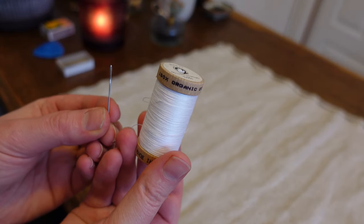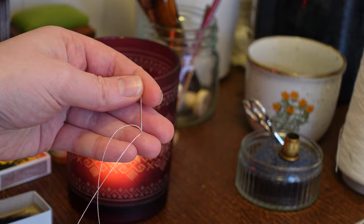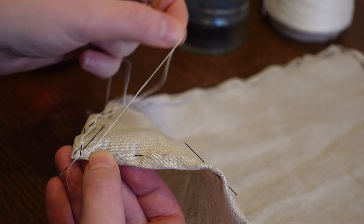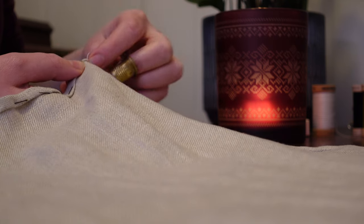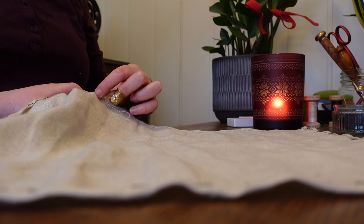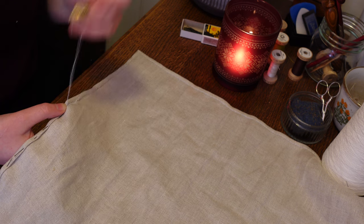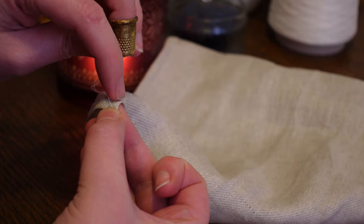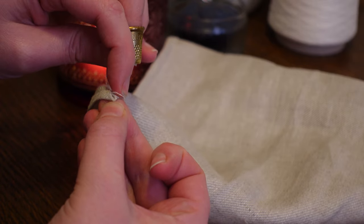No sewing machine? No problem! Small projects like these are great for practicing one's hand stitching. I like to insert my thread into the folded edge and fasten it by sewing the same place twice. The edge is then secured with neat hemming stitches. Hand stitching is so flexible, so I like to stitch up that little mitered corner before going on my merry stitching way.